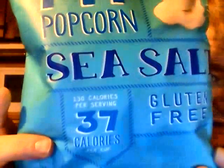Hey, my legion, how y'all doing today? I got a product from Popcorn Indiana — this is their Fit Popcorn, sea salt flavor. It's 130 calories per serving, 37 calories per cup, and it's gluten free.